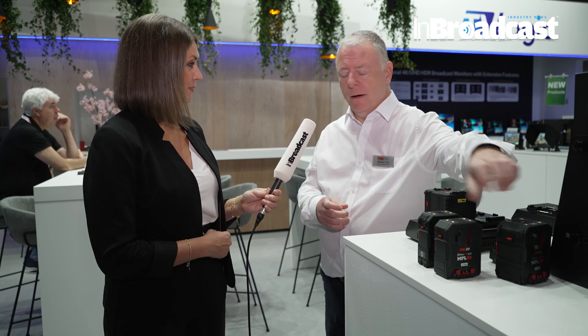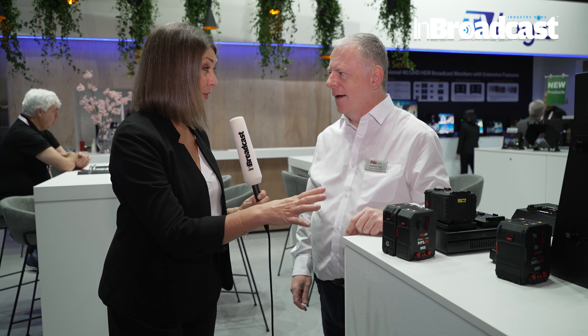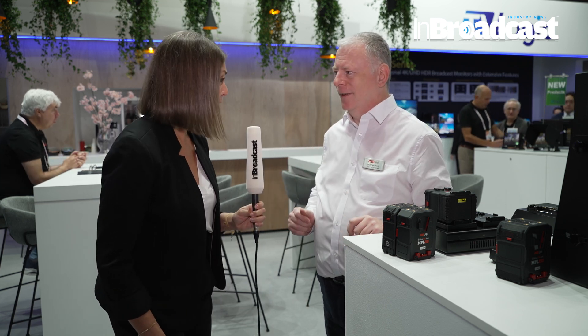We also have the new Synergy battery. The Synergy battery changes our batteries from 14 volts to 24 volts. With a special optical reader, it can convert — the barcode's on the plate. You put the two batteries together and you've got yourself a 24-volt battery. And you can stack up to 10 batteries. That's incredible.